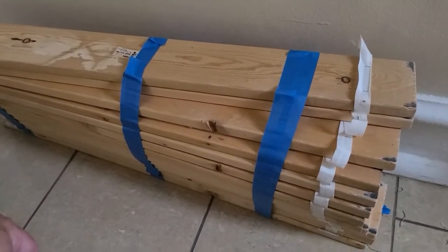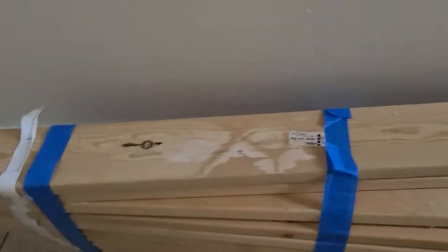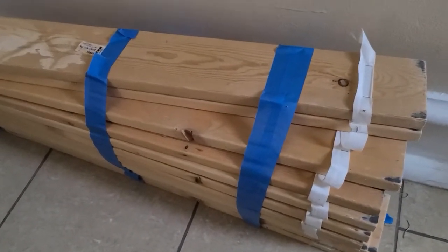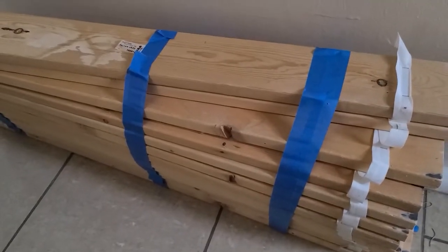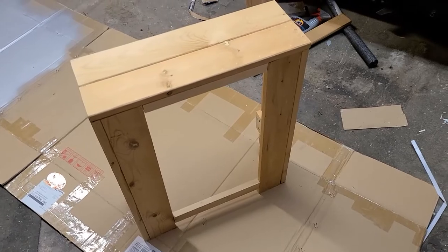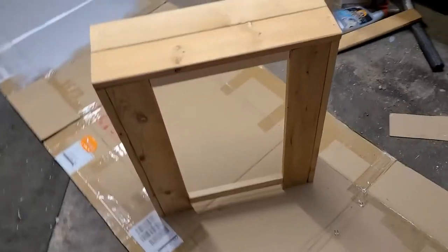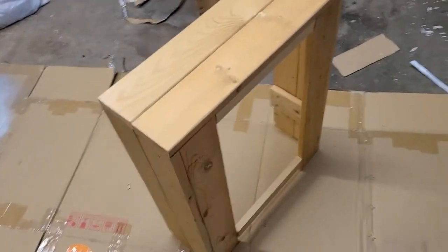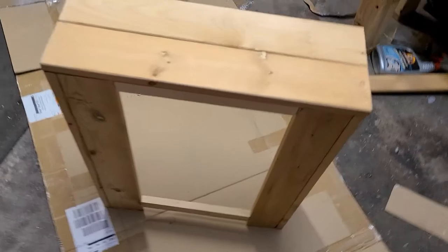So here's the scrap wood — it's actually from a bed. I tossed out the bed and figured the wood is still good, why not reuse it. I built a radiator cover out of scrap wood from an old bunk bed that my kids no longer use.